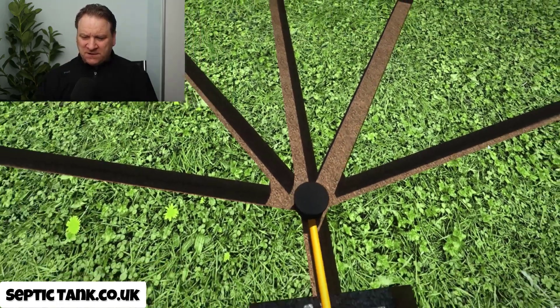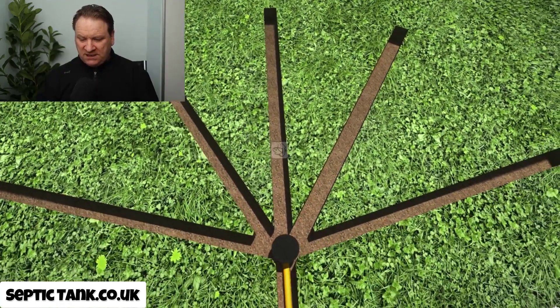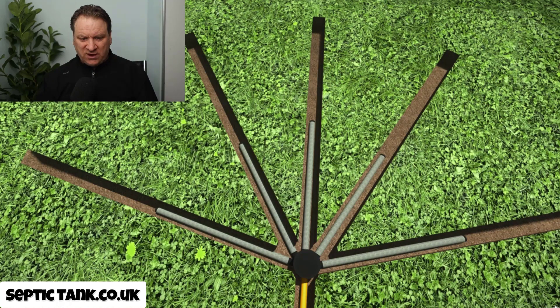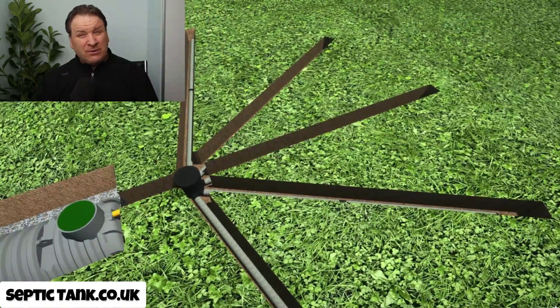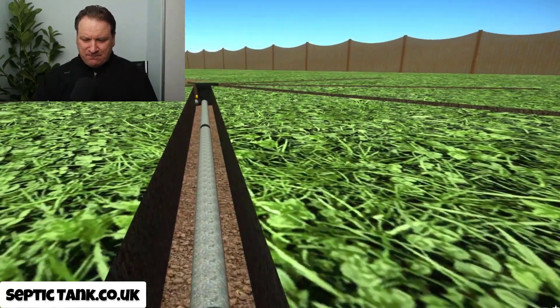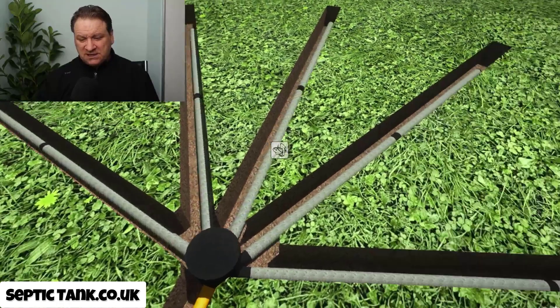Let me give you an aerial view. This is a typical shape of what an easy drain soak away will look like. Once you've dug your trenches, you literally just lay these easy drain pipes into the trench like so. Now, how long did that take? It took me a couple of seconds on screen, but in reality they take about 15 to 20 minutes to do once you've dug the trenches. You just literally lay the pipe down into the trench and that's it.